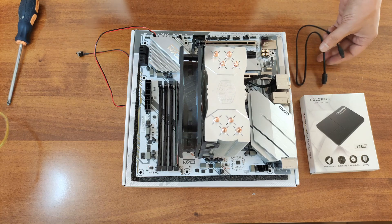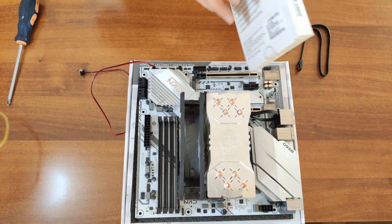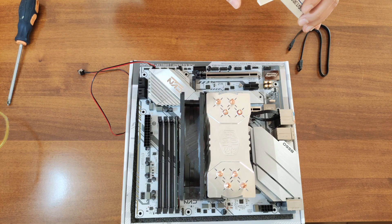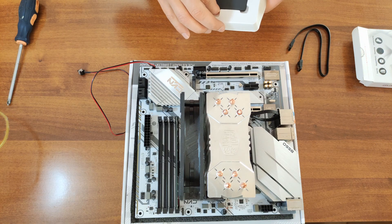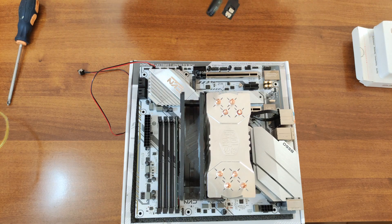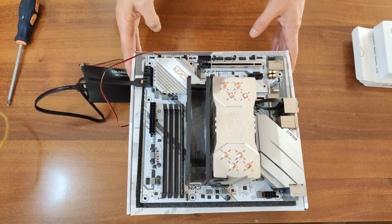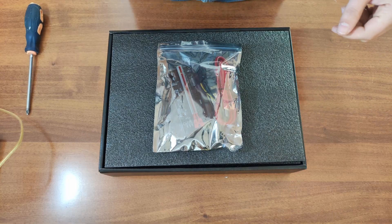Another component you'll need is an SSD. I would definitely recommend an SSD over a USB drive. With HiveOS, Simple Mining OS, or EthOS you can use a USB drive, but if you want to use Windows or have a reliable, fast system, get a cheap SSD — a 120GB SSD can cost as low as $20. It will need a SATA cable and a power cable.